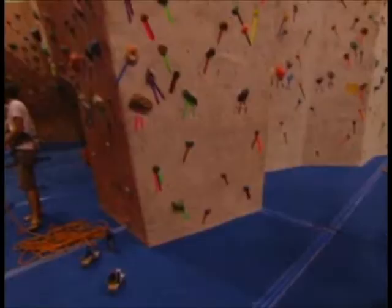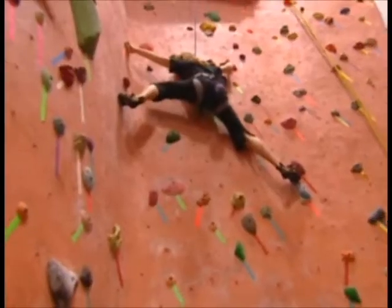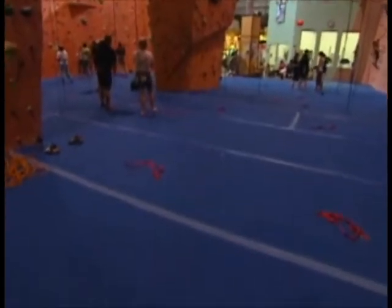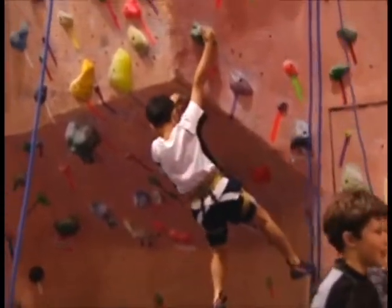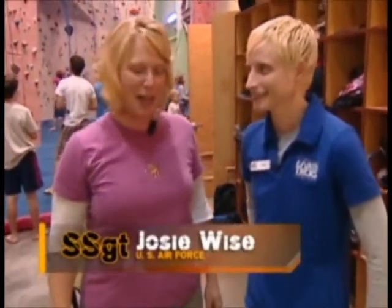We're here at Earth Trek's climbing gym in Rockville, Maryland, where they have over 16,000 square feet of climbing walls, over 40 feet tall, and they even have a bouldering cave. Right here next to me, I have Sam who's going to show us the ropes on how to climb. So tell me, what's included when you come here to your gym?